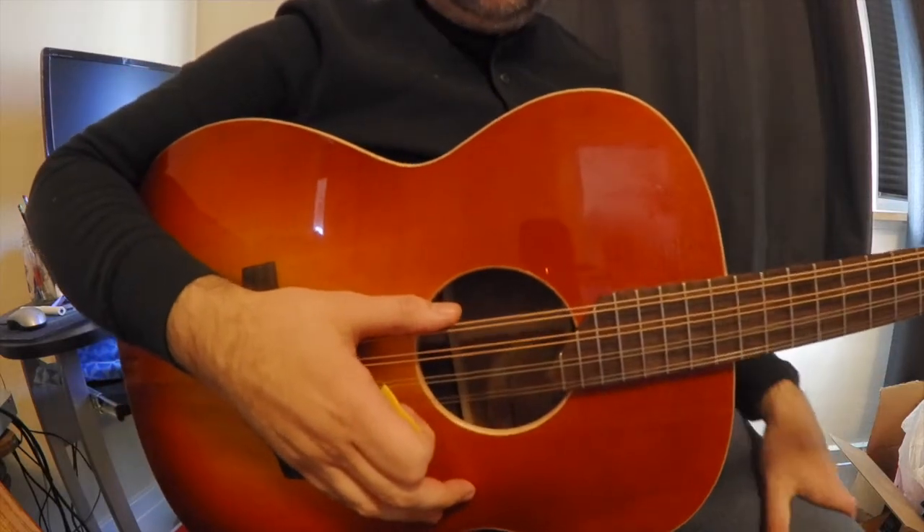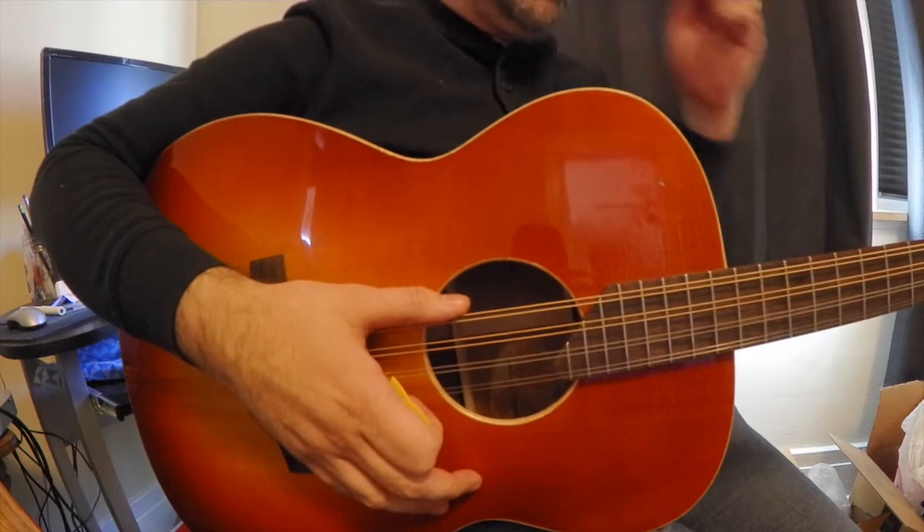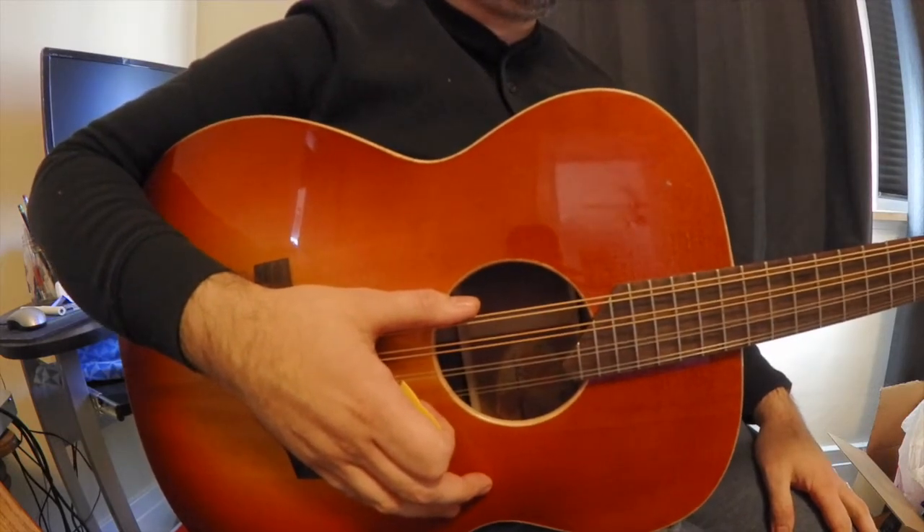The jig picking pattern on Irish Bouzouki. The idea here is we're using the down, up, down, down, up, down pattern for jigs.